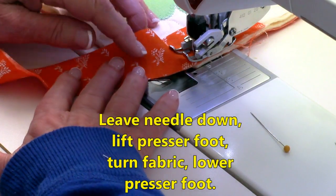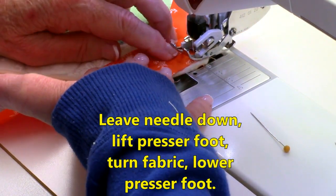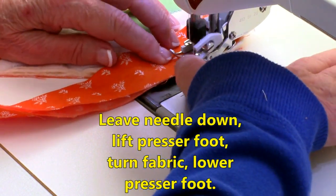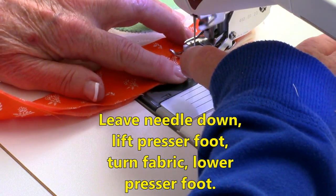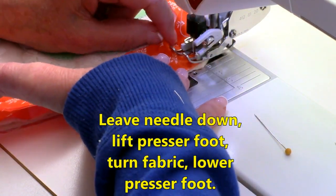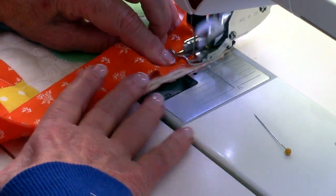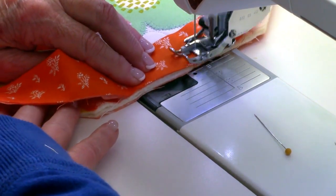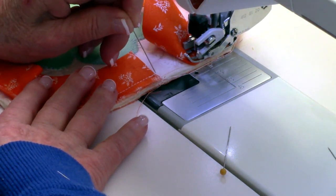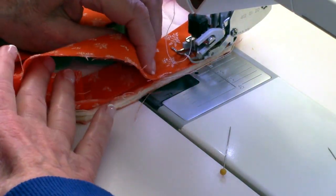My presser foot automatically comes up when I stop, but if yours doesn't, make sure your needle is down and lift up that presser foot. Let your fabric fold just a little bit and begin stitching down to the next corner. As you go around each corner, you kind of have to pull on your binding, then stitch it down. Keep doing this all the way around. I'm almost back where I started — I'm going to stop right next to this end of the binding, feeling it with your finger just a little bit, and stitch right up to it, but not up over the top of it.